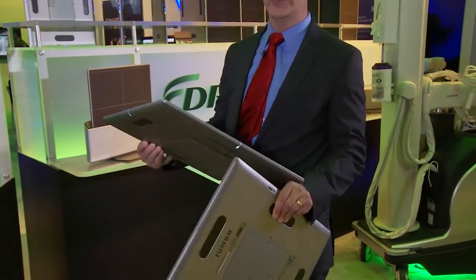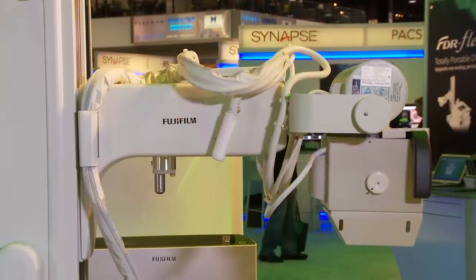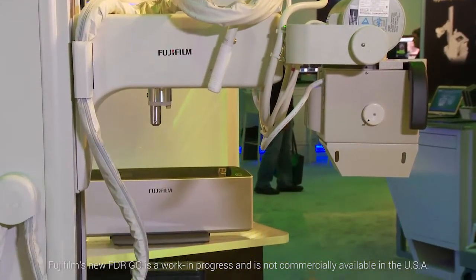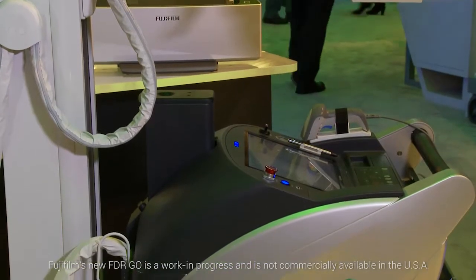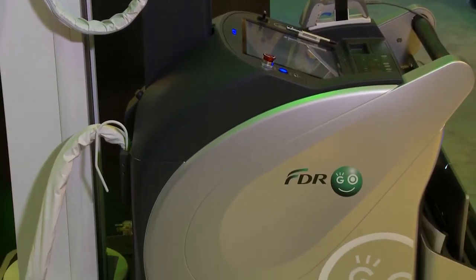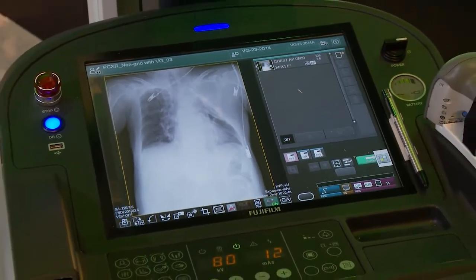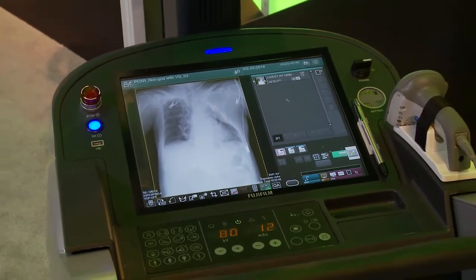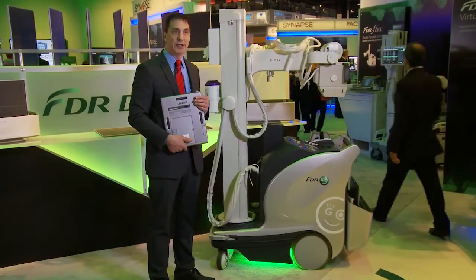All these detectors are very lightweight and all use the same batteries. We're also introducing our 2015 FDR Go, built on our previous platform of the very successful FDR Go. We've redesigned the Go to match the styling and functionality of our new Devo2 detectors, with added new options and features. This will be available this coming year.